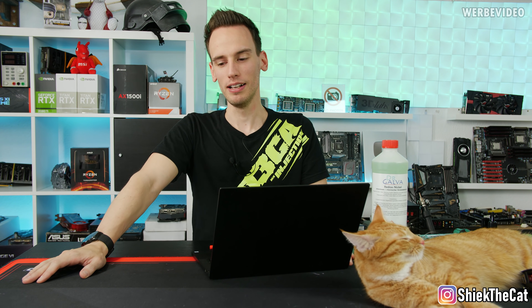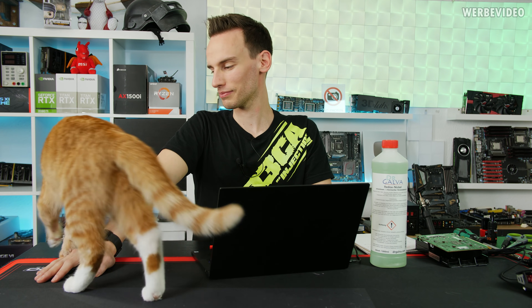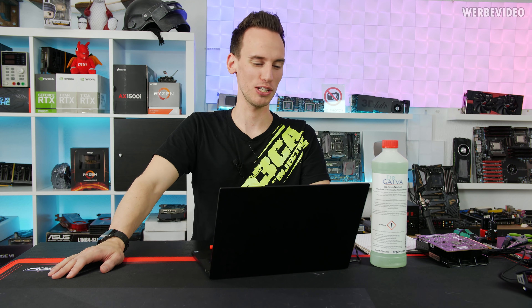By the way, because some people think I'm just putting Chic on here for the videos — prior to this video I was just cleaning up the table and removing all the cat hair. I put her to the side, cleaned the table, came back into the room, and Chic was back.